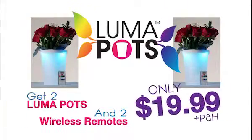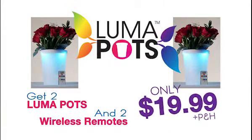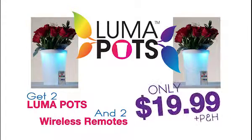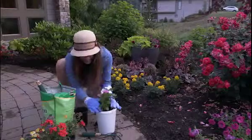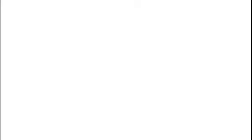And that's not all. Call right now and we'll double the offer. You get two pieces for just $19.99. That's two LumaPots and two remote controls — an $80 value for only $19.99. Just pay separate processing and handling. For planting done right, turn on the light. LumaPots.